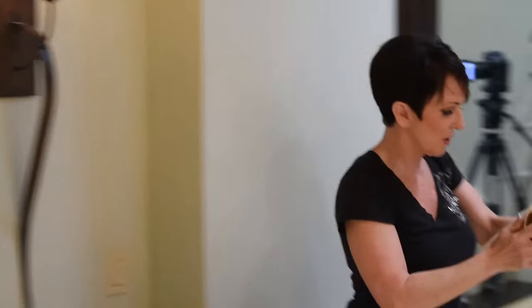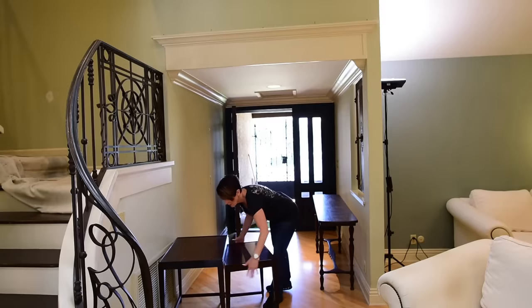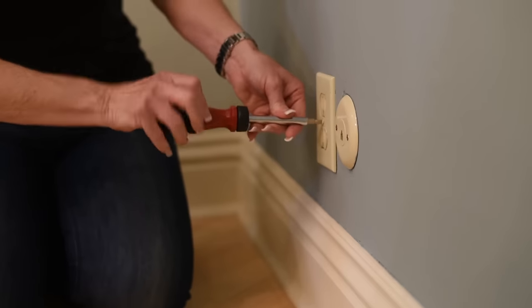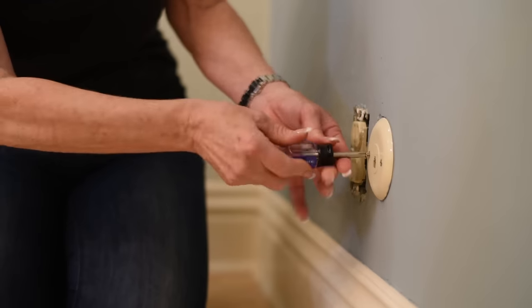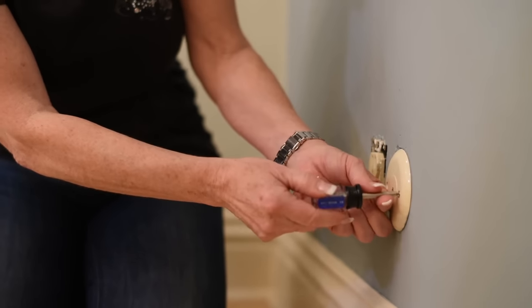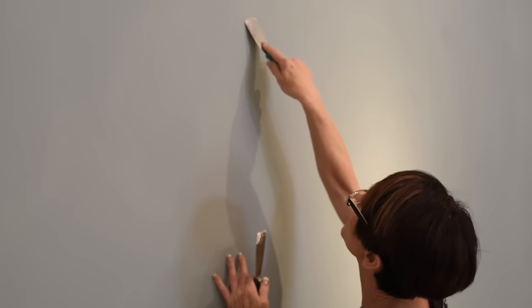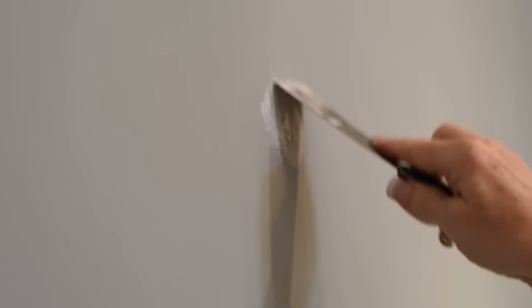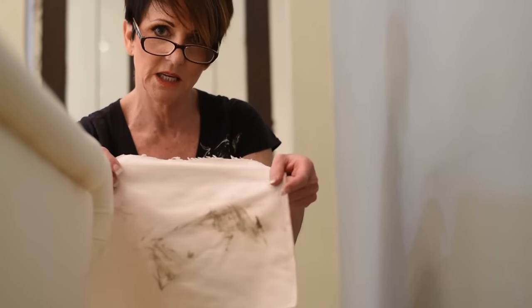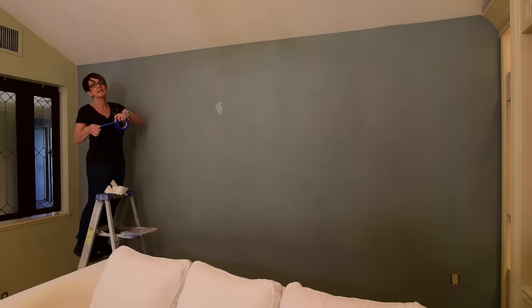First step: get all the furniture into the center of the room or out of the house. You need to always remove your switch plate covers. When you're fixing holes you can either sand or scrape them, and when it's nice and smooth go over it with some putty. It's also a good idea to go over your baseboards. Once the walls are clean, put on some blue painter's tape, tearing it in about 12 inches at a time.